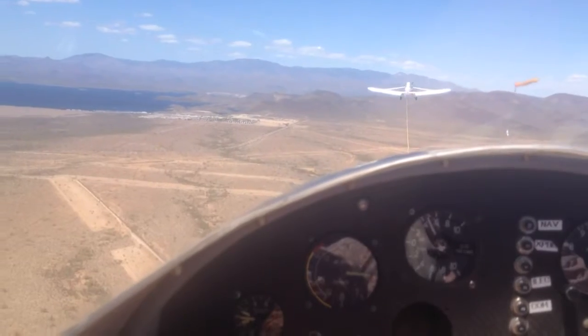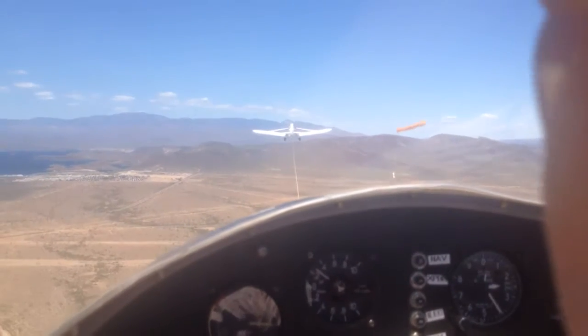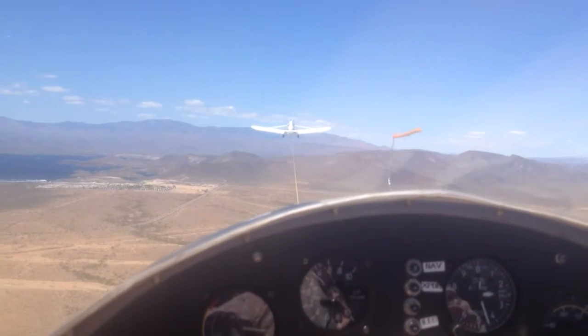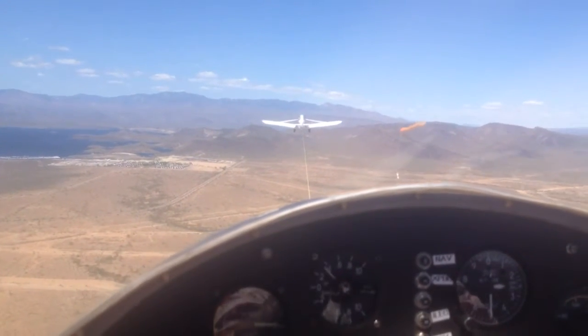I think my ears are popping. It almost doesn't seem like that rope is taut — like it's hardly holding it. It's not much of a pull. Once we're up in the air like this, it doesn't pull very hard and we actually do get a little slack in it from time to time.